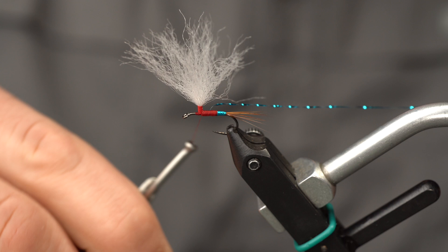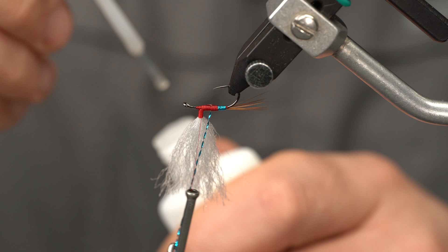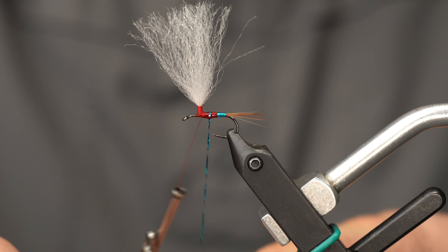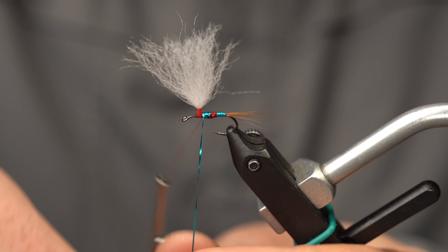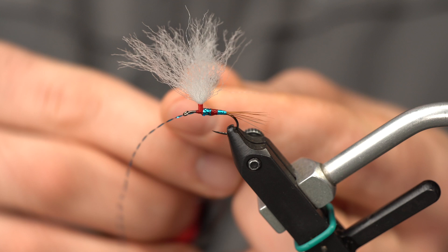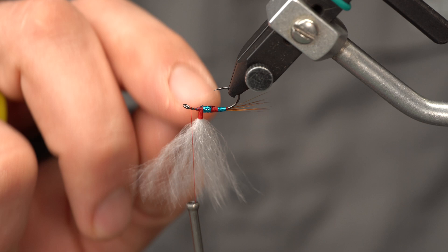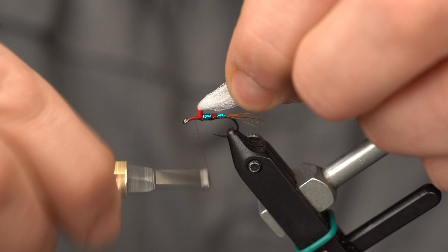Bring your thread right to the post. You can add another dab of glue here if you want — try not to get any of that glue into your post material, you will regret it. Bring the tinsel in front of the post where you can tie it off; three or so wraps should do it, then trim your excess. The head of this fly is actually thread, so I'm going to lay down a quick thread base here because when I'm tying those hackles in, I really don't want them to slide around.